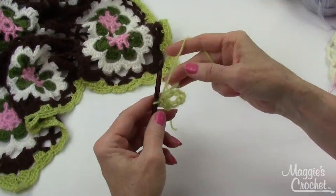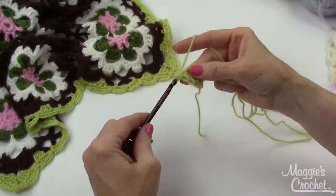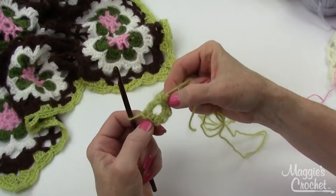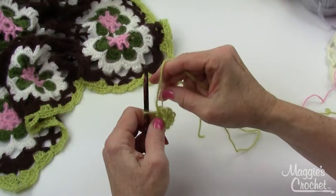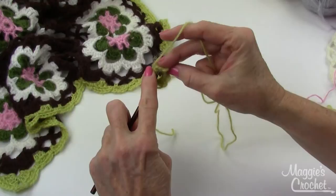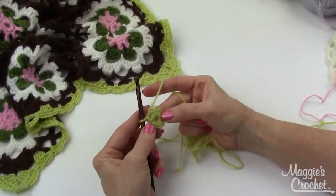Work eight single crochets into the ring — one, two, three, four, five, six, seven, and eight. One reason I like to work over the end of my starting chain is that if the hole is a little big, I can just pull that end to make it smaller. Then join with a slip stitch to the first single crochet by going underneath those two loops, drawing a loop up, and bringing that through the loop on my hook. That completes round one. Now chain one.